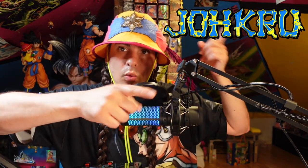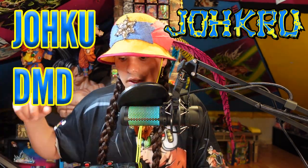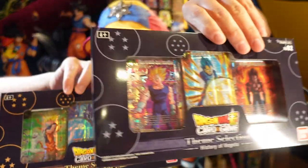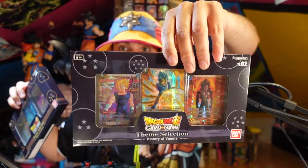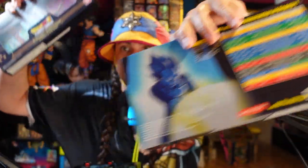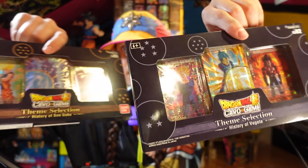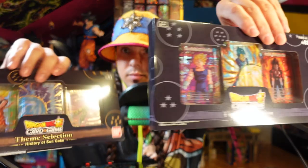Yo-ho-ho-sha! What is up, Joku? It is me, Joku DMD, and today I got the History of Goku and History of Vegeta Special Collections Theme Selections. These are the theme selections, History of Goku and History of Vegeta. If this is your first time here and you're going to see shrippums every week, go ahead and smash that subscription button — it really helps me out. If you're a returning member of the Joku, check out these theme selections.